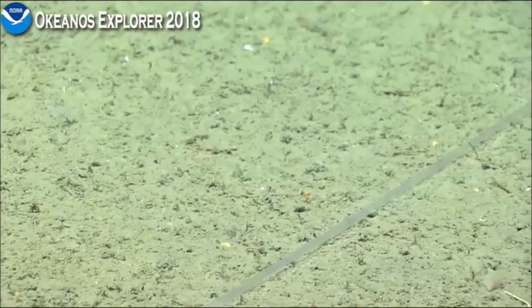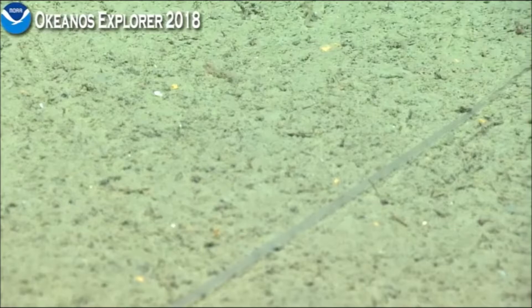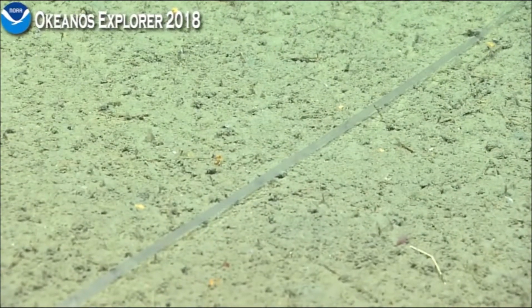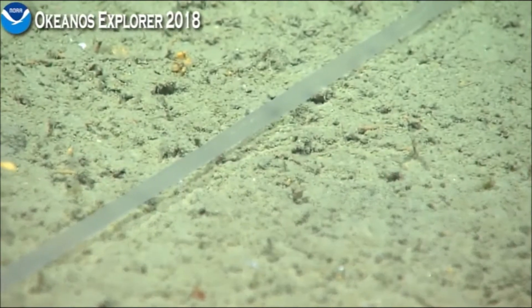So, the proboscis itself can be much, much longer than the actual worm. You know, let's say that's a meter long for the proboscis — the worm itself might only be 5 to 10 centimeters long.